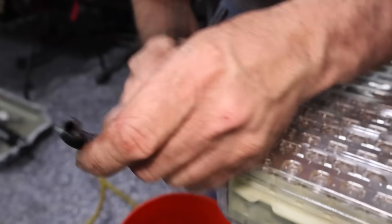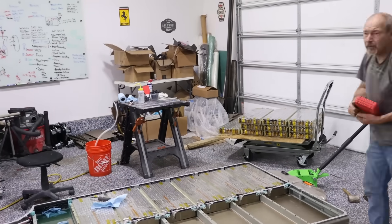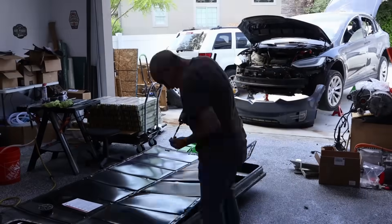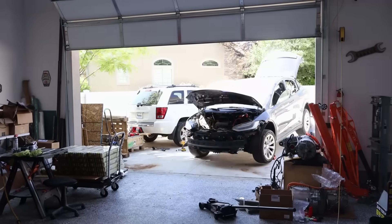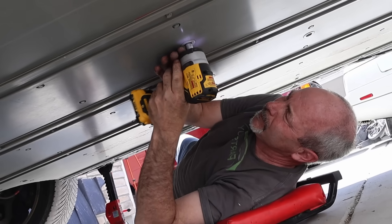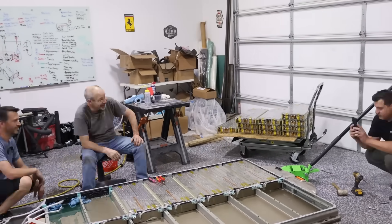We got everything taken apart — thanks to Peter. It's quite the process, but all the connectors came off without breaking any. The battery shell was put back on the car to be transferred to Peter's shop for further disassembly. We got it all done in about six hours, maybe an hour for lunch. We got the car on jack stands, the whole battery box disconnected, dropped down, pulled out, and all the modules removed. That gets us one step closer to putting these batteries into a different — much more exciting — build. Stay tuned.